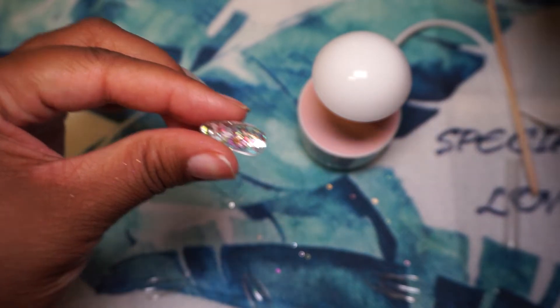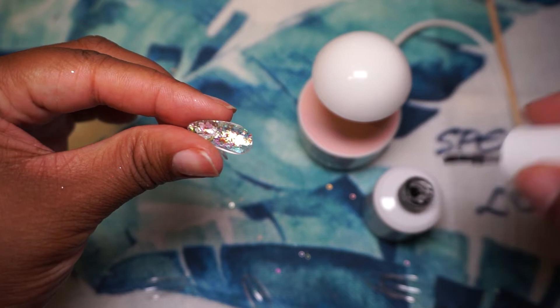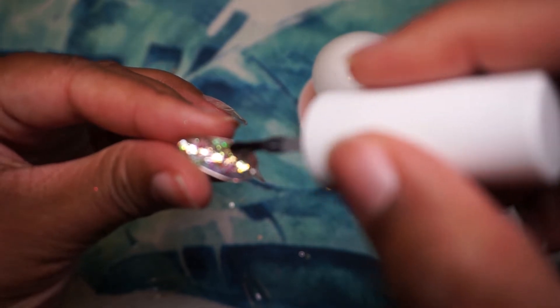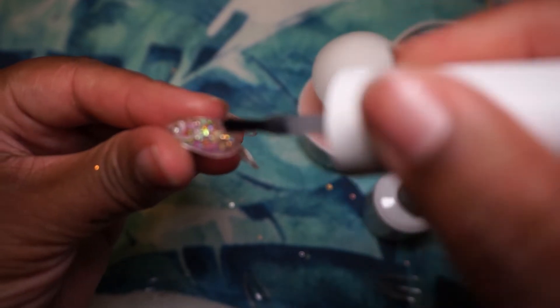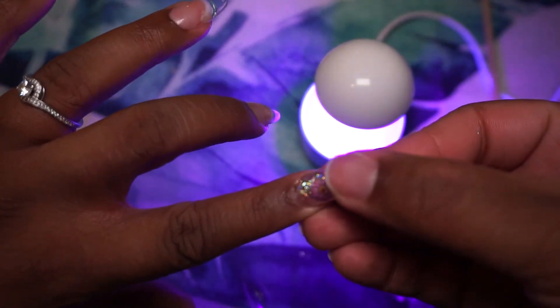Now we're on to the index finger which is the encapsulated nail, and this was a bit difficult because the gel is clear and because the nail had a pattern in it I couldn't really see how much gel I was putting or how thick it was. Once I placed it there was some extra gel on my hands, and also because it was not flat on the inside it did not apply evenly.